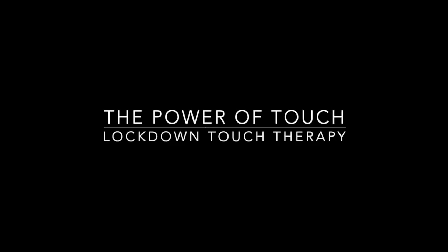This lockdown touch therapy video has been made for you to use with the loved ones you find yourself locked down with, and what we want to achieve is the experience of the power of touch.